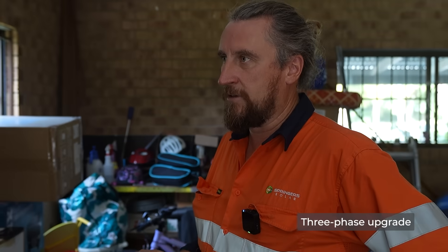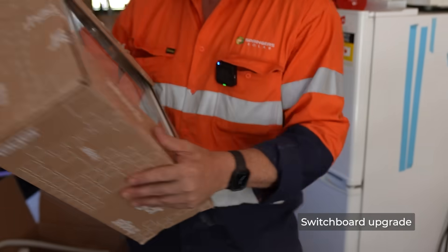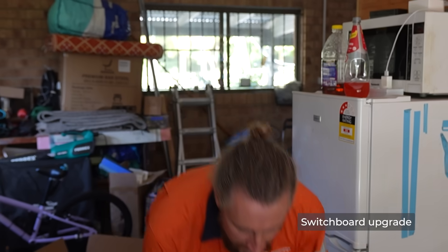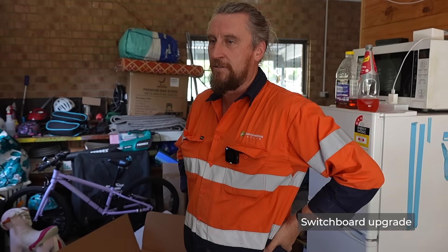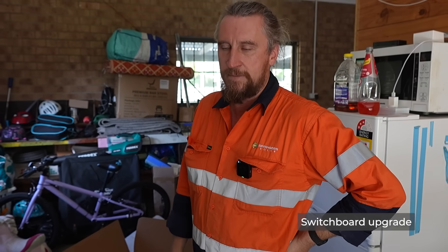Everything that's going to be here is now going to be backed up. The entire property is going to be backed up including both EV chargers. This system is going to have about 40 kilowatt hours of storage and a 25 kilowatt three-phase inverter, which is going to be quite a lot — about 8.3 kilowatts per phase roughly. This board will be completely replaced with a brand new larger board ready for bigger room for the future.